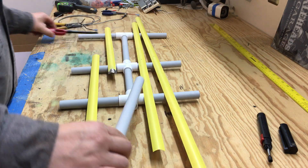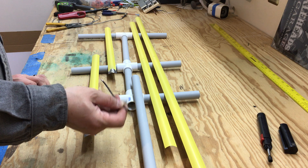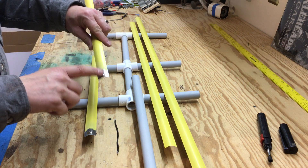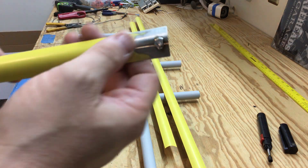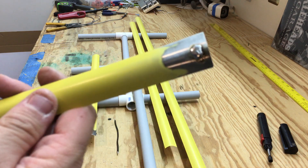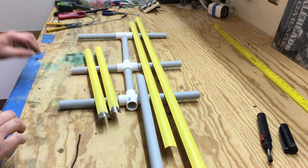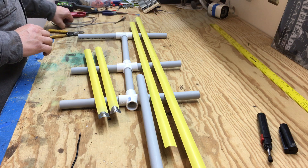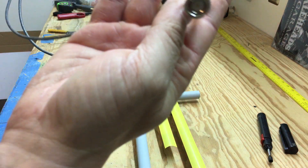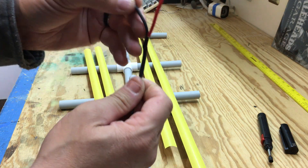You'll also need a five-inch piece of 14-gauge wire. I went ahead and tinned the ends to make it easier to solder. What you'll need to do is take a piece of sandpaper, sand that back, tin it up a little bit, and put a little bit of solder on it because we're going to solder this wire to it. We also need to solder your feed line to it — I had this real thin stuff with a BNC connector on it. It's not the greatest but it'll work for the purpose of this video.